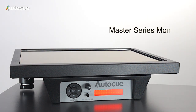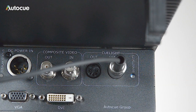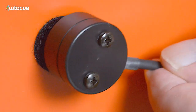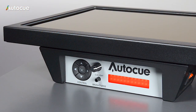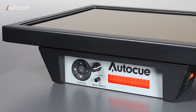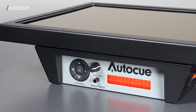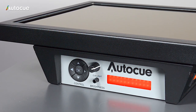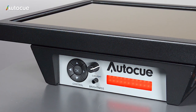The Master Series range of monitors has an on-board Q-Lite. This can be triggered using a sensor unit that is plugged into the monitor, and the sensor head is fixed with velcro to the camera Q-Lite. When the camera Q-Lite is switched on, the sensor detects this and activates the monitor Q-Lite. The sensor Q-Lite facility is not available in the Professional or Starter Series monitors — it's only a Master Series monitor that has this function.